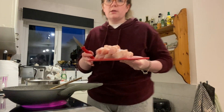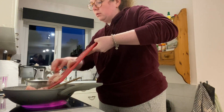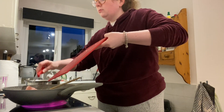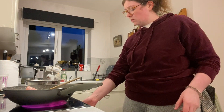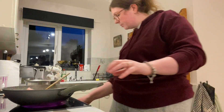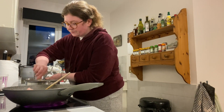Okay, I'm just gonna go in with the chicken now. Oops, turned the wrong pan up — okay.